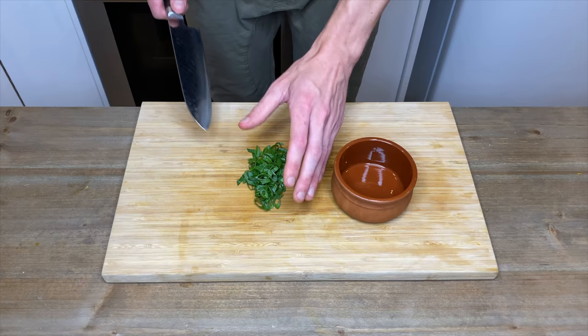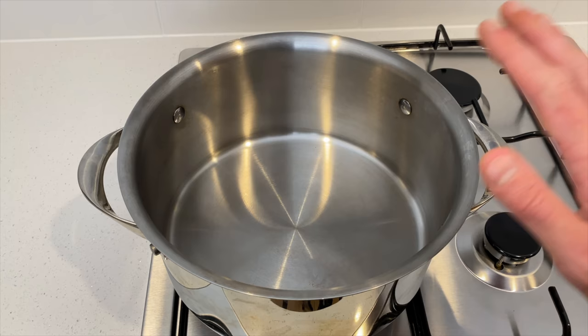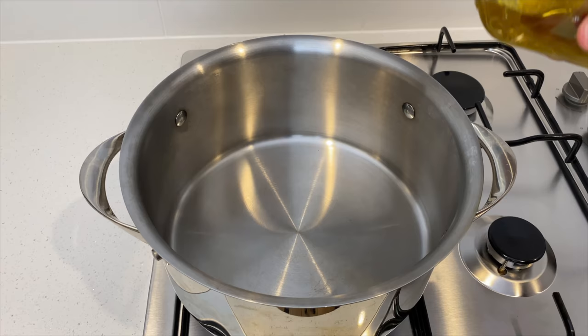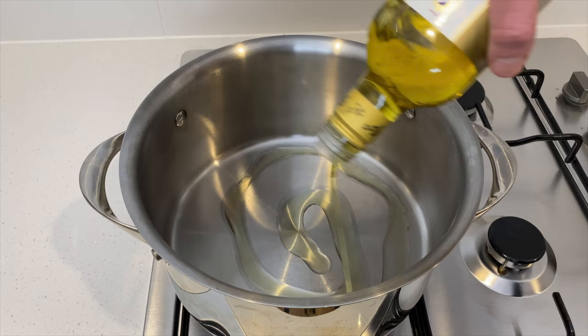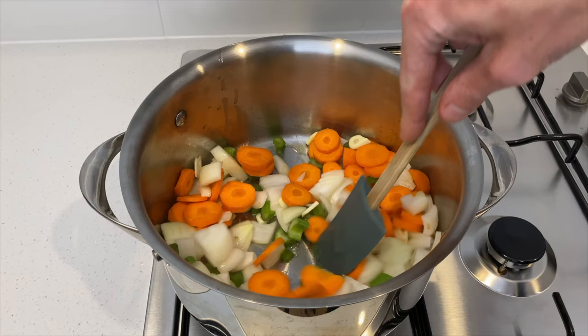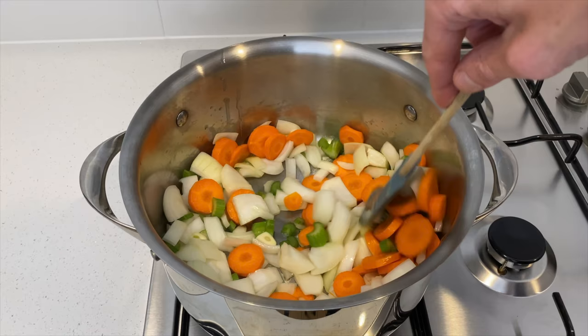Once the spring onion is sliced, add it to a bowl and set it aside. With a large heavy-based pot on a high heat, once it's nice and hot add two tablespoons of olive oil, then add in the carrots, celery, garlic, and onion. Give this a good mix and fry for about five to six minutes until the onions become translucent, mixing frequently to prevent much colour from forming.